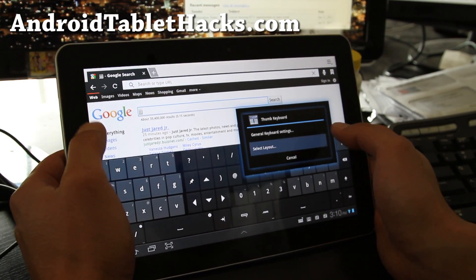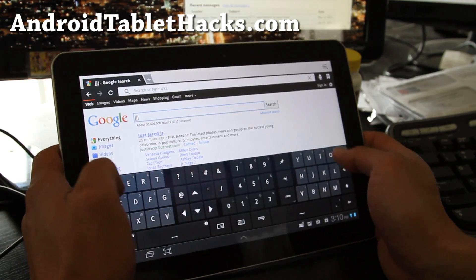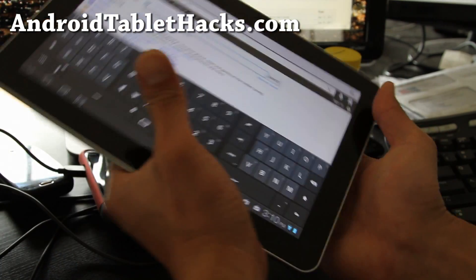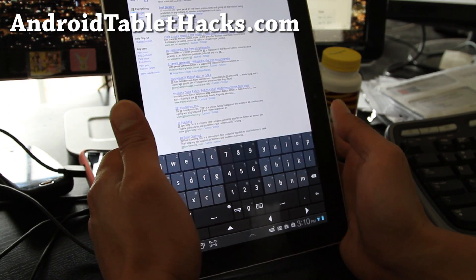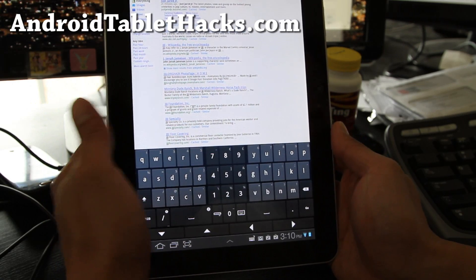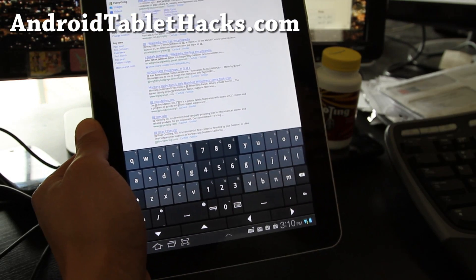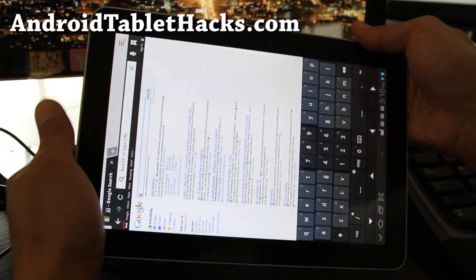My favorite — I think it's designed for 10-inch or 9-inch tablets — is the 9/10-inch layout. This one is simply perfect: you've got the numbers row and it works in both landscape and portrait, which is great. By far this is probably the best keyboard layout out there.